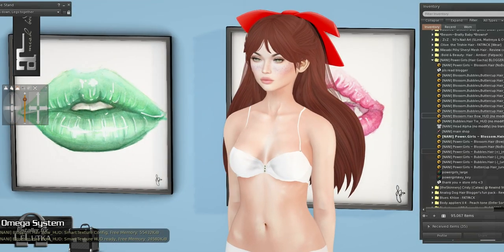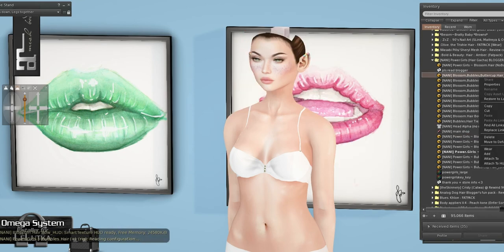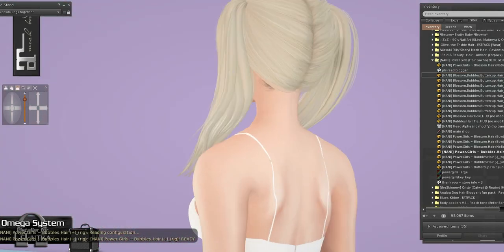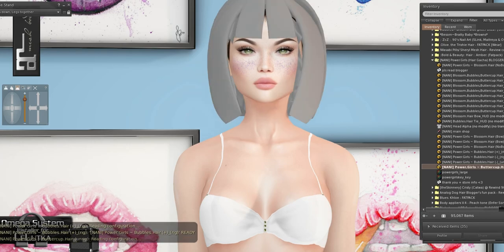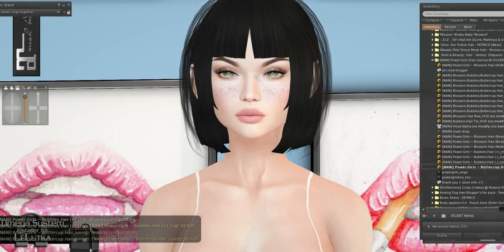We also have the Bubbles hair — we'll just wear the rigged version and put on blonde. Oh, it's already blonde — perfect. Yay, Bubbles! There is an unrigged version as well. And finally, Buttercup. Buttercup is only unrigged so you can move it around and it works out. This is so cute — I feel like a little tomboy.